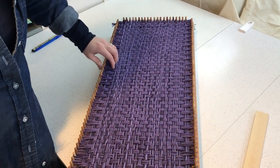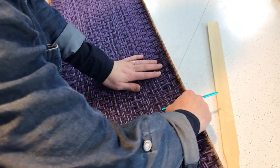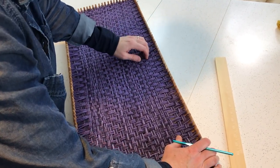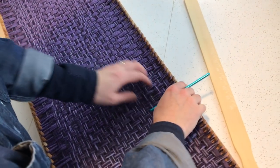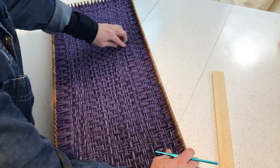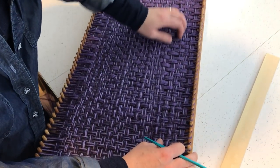Now the weaving is done. We're going to go around the edges and smooth out the lines, which get a little wavy sometimes. I'm just going to push things so they're close enough to the edge. I like to try to even things out a little bit while the fabric is still on the loom. You can make adjustments once it's off, but it's just a little bit easier when it's on the loom.